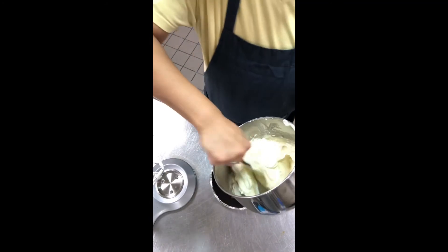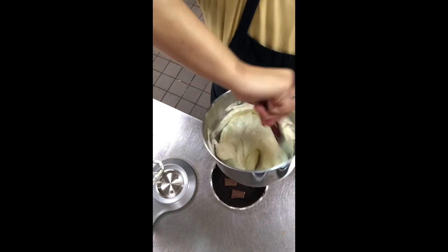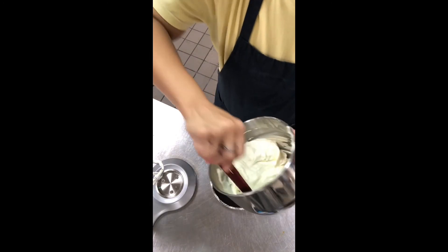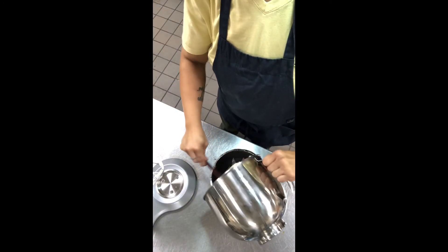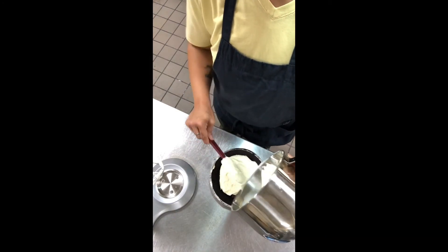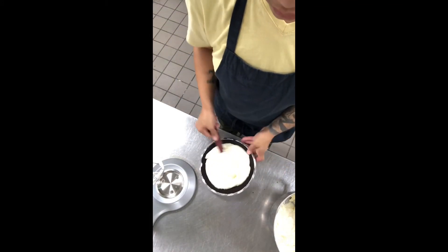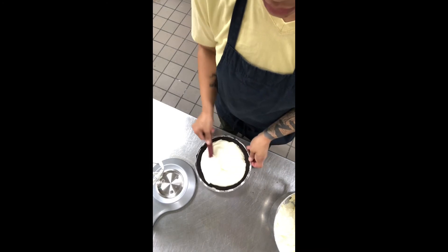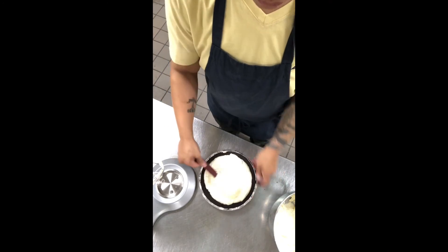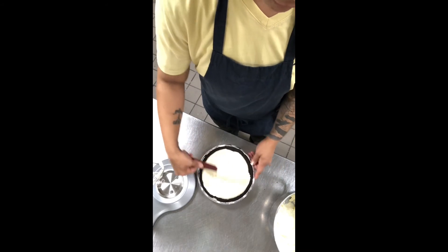We're going to go ahead and pour this fluffy cream cheese mixture into our pie crust, and just even that out right over your chocolate. It should come out fudgy-like, with our frozen chocolate on the bottom.